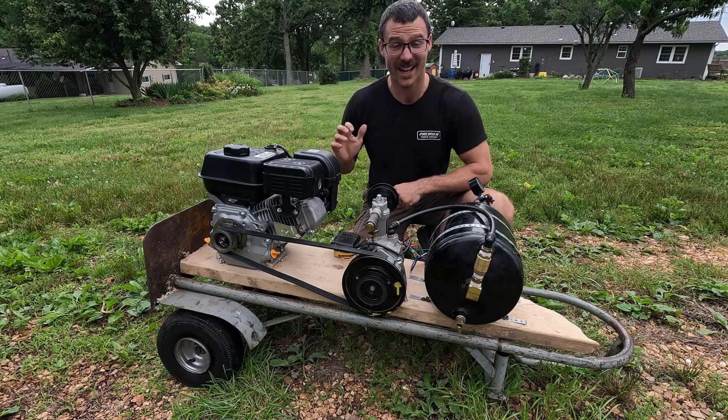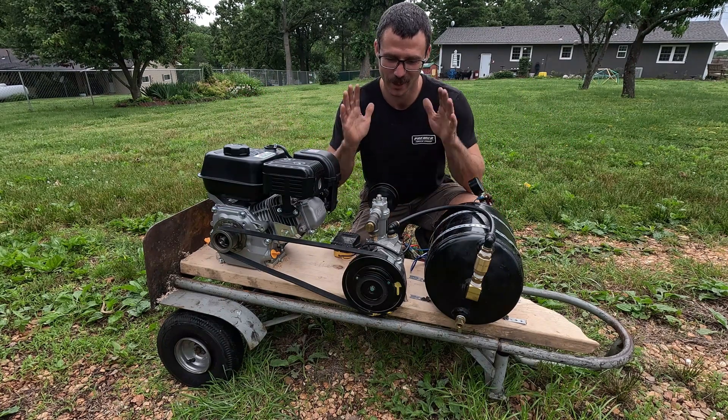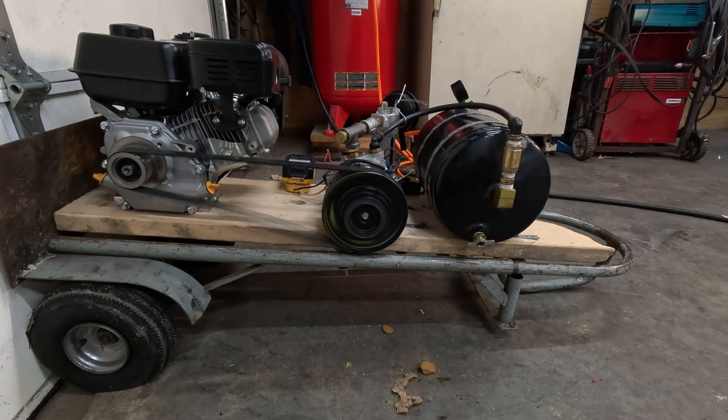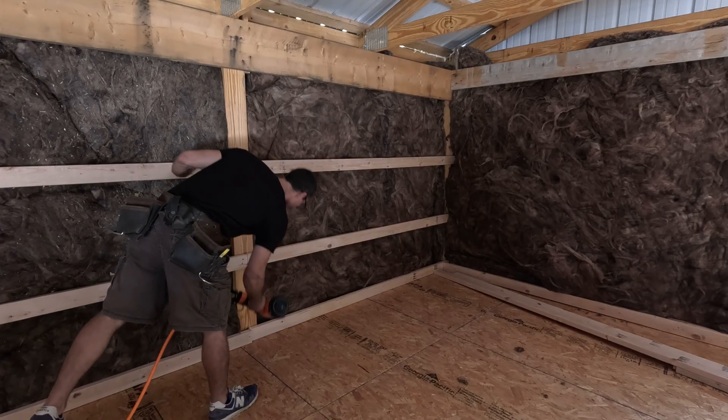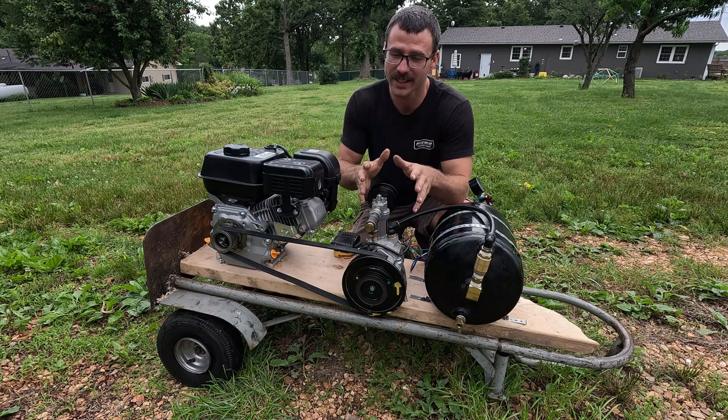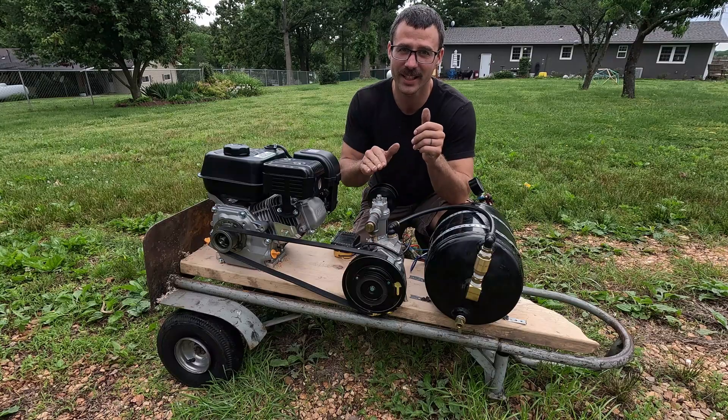Welcome back to the channel. It's time to settle a debate: will an AC compressor work as an air compressor and be a viable option? I recently posted a video about the theory behind this and we're putting that theory to the test.